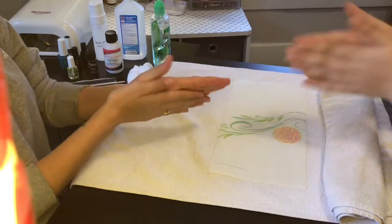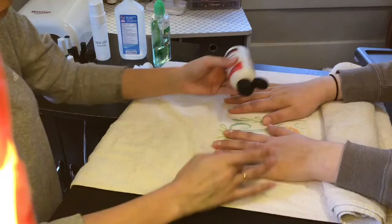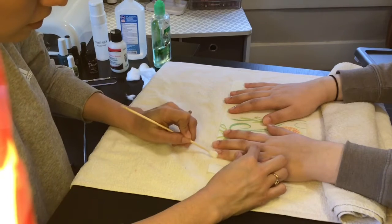Make sure your hands are clean and sanitized. First, apply a small drop of cuticle remover to the cuticle of each finger. Then, using cotton and an orange wood stick, rub the remover covering the whole cuticle. This will begin to soften the skin.